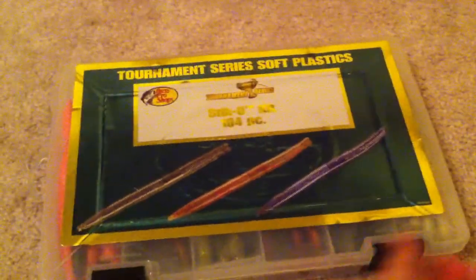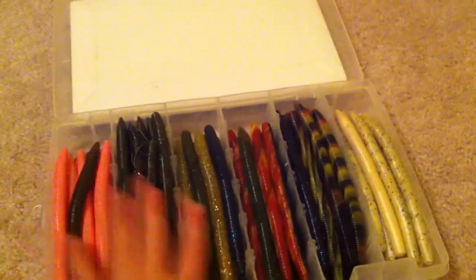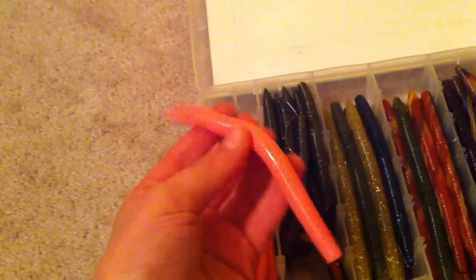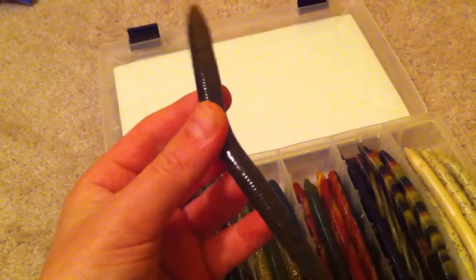Maybe next year I think I'm gonna buy a pitching one because I'm getting into pitching and I've gotten a few fish off of like brush hogs and stuff. But let's get into the sinkos or stick baits. Over here I have a bubble gum five inch worm and these are real good, they're really wacky and they just drop right down.